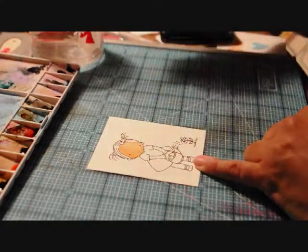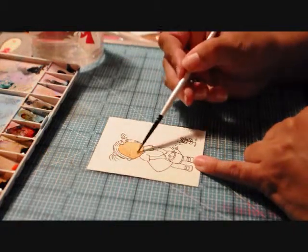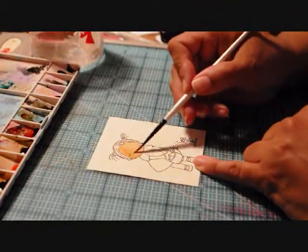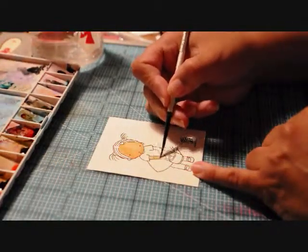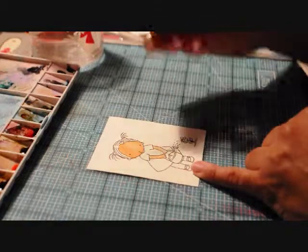We had a wonderful time on our vacation — thank you guys for all your well wishes. Now we're going to color the arms and the legs. I'm just going to quickly lay down and slosh on some color.